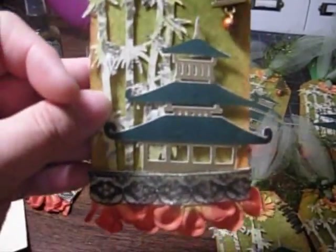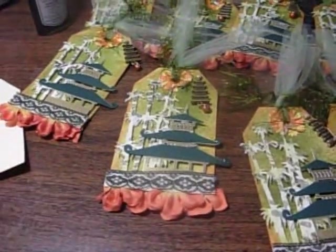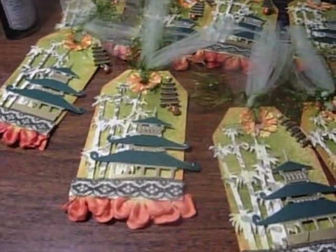This is the first time I've done a tag swap, so it took me a pretty long time to do it, but I hope everyone likes it. My Pagoda didn't come with a bead, so I added that little bead on the bottom. I actually got the color off the Prima, and that was the other color I added to the green.